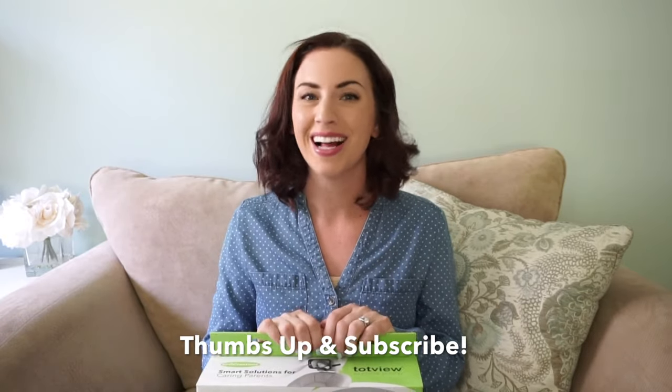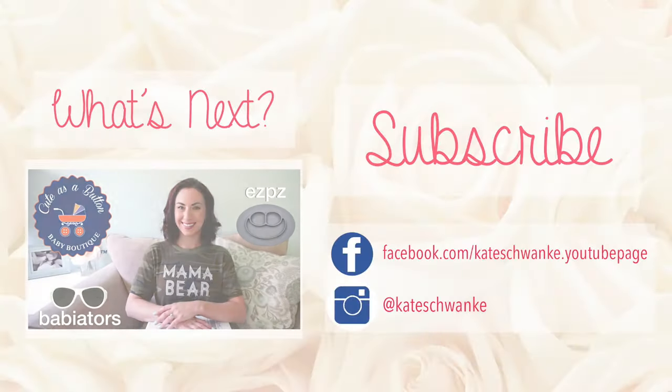I hope this video was helpful in narrowing your search down for the perfect car mirror. I think this one is awesome — I really love it and the quality is amazing. If you liked this video, please give it a thumbs up and subscribe while you're here. Thanks for watching. See you next time. Bye-bye.